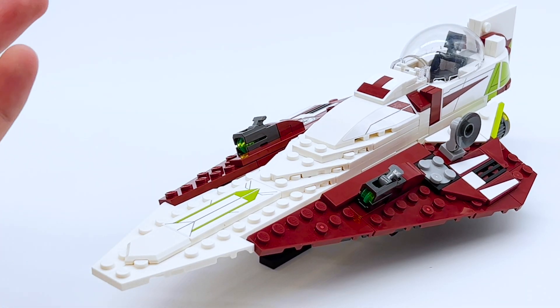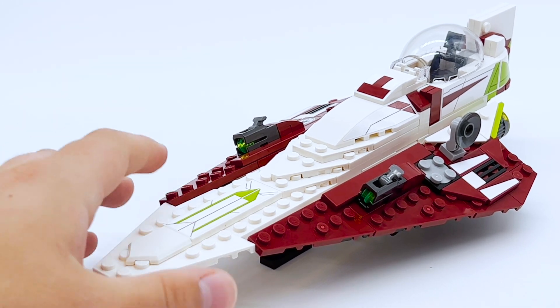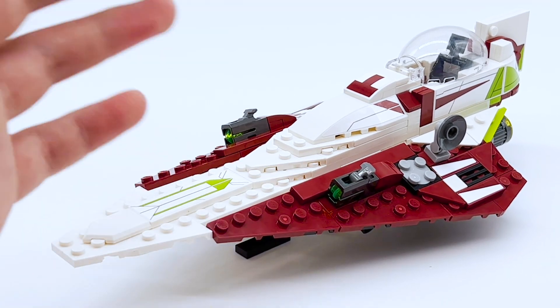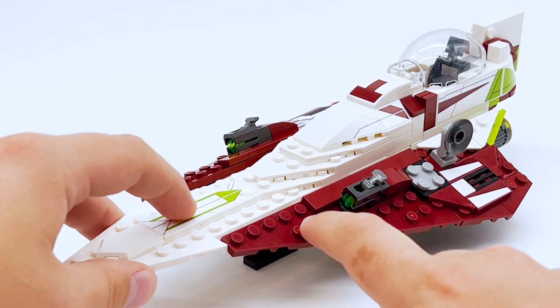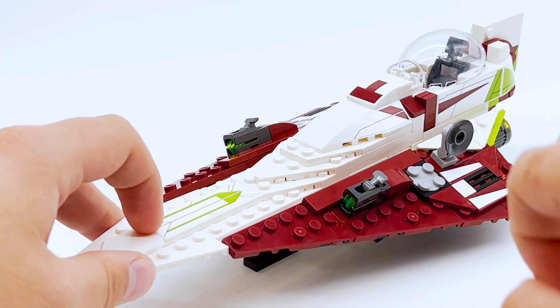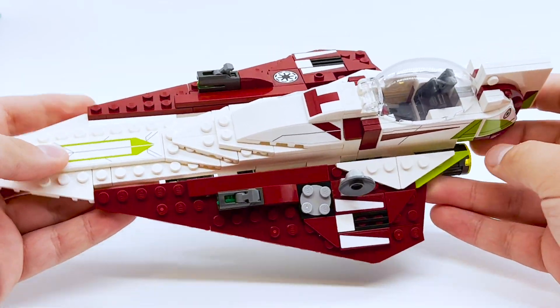Credit to the design team behind Star Wars Episode 2 — this ship is so much more visually interesting than most of the Star Wars ships we get. So many Star Wars ships are just gray, or just like recolored X-Wings, but this isn't an X-Wing and also has a really unique color scheme. Dark red and white is whatever, but the lime green being there too adds that nice little extra touch that really makes me appreciate this build.